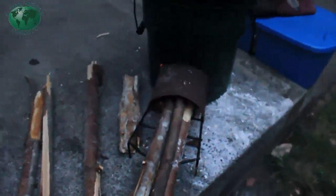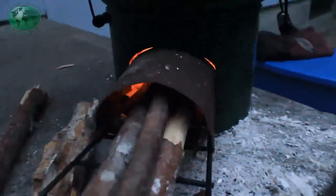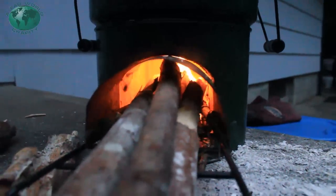I added the longer wood. That smaller wood's burning up pretty good, and I want a nice hot fire to cook this food up.